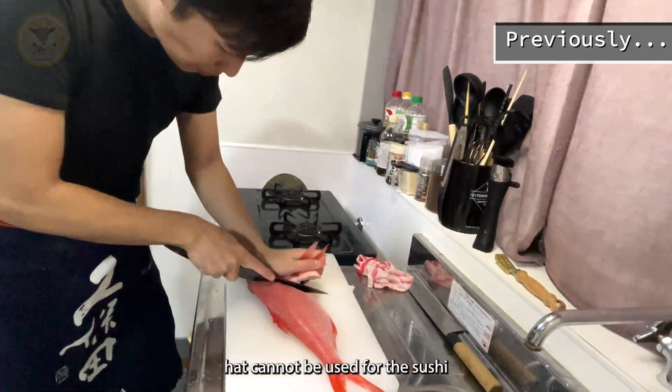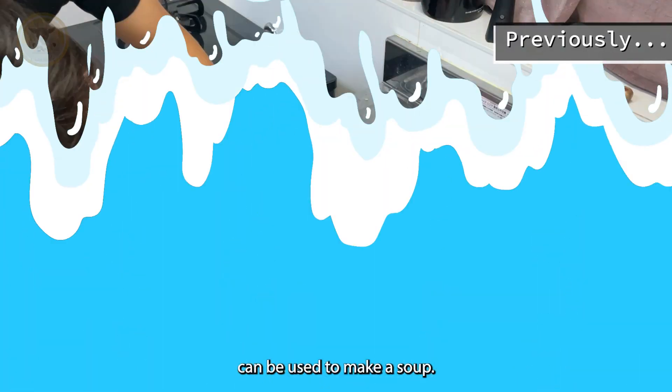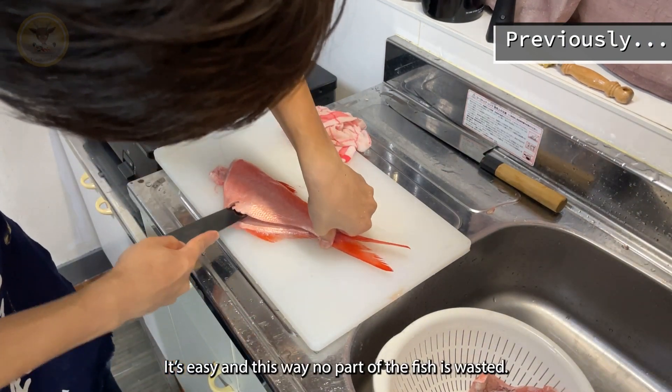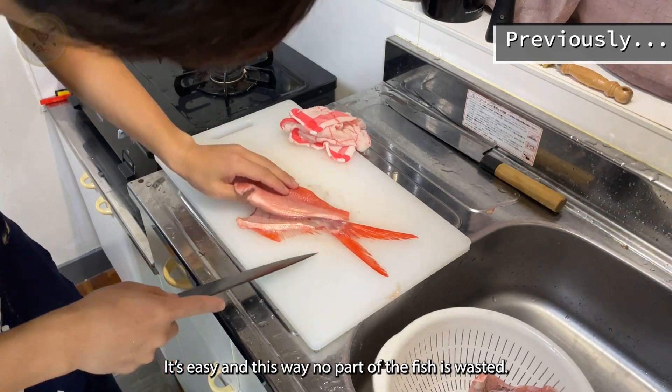The bones and parts that cannot be used for the sushi can be used to make a soup. It's easy and this way no part of the fish is wasted.